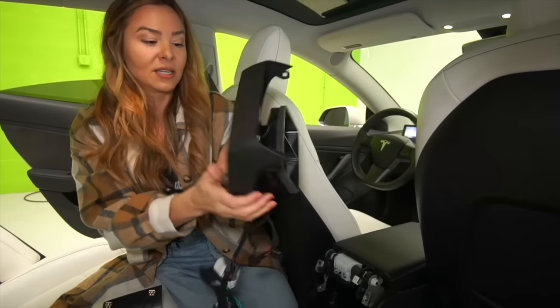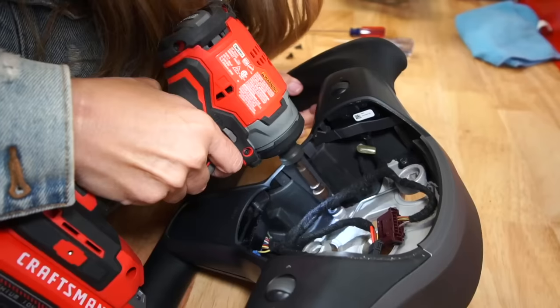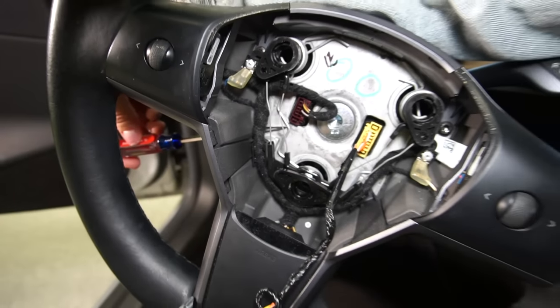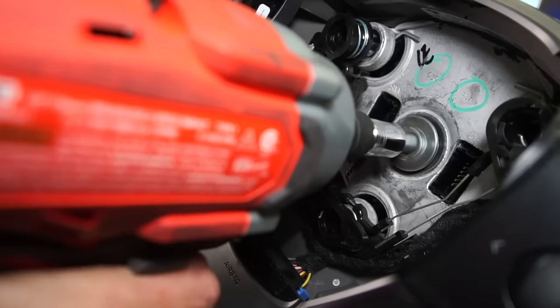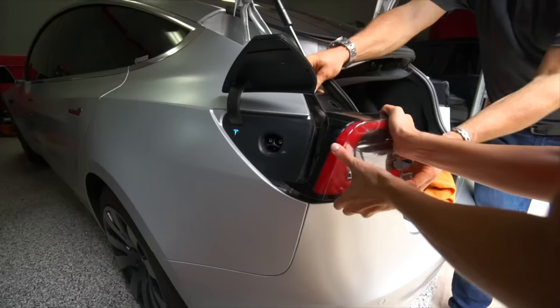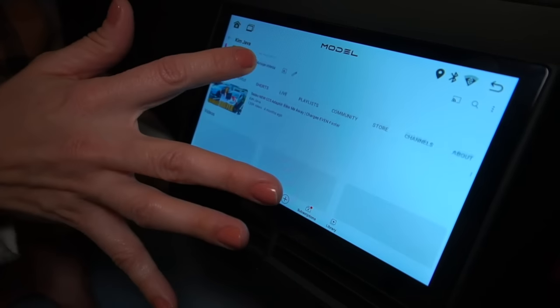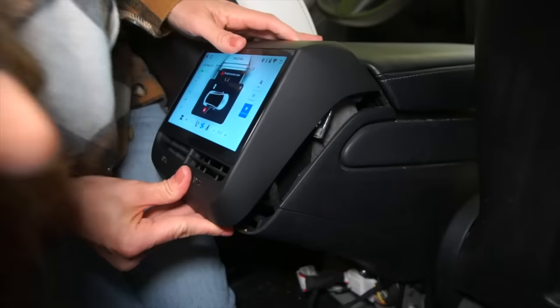Over the past year, we've taken you behind the scenes at T-Sportline for countless Tesla DIYs — from yokes to wheels, headlights, taillights, instrument clusters, and rear screens. Check out our DIY playlist here and the link below for those videos.